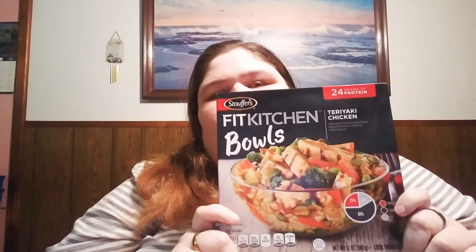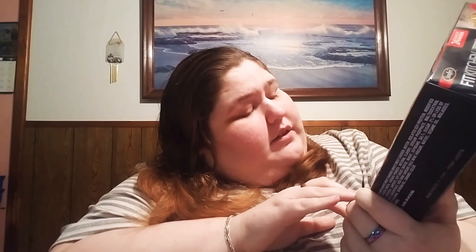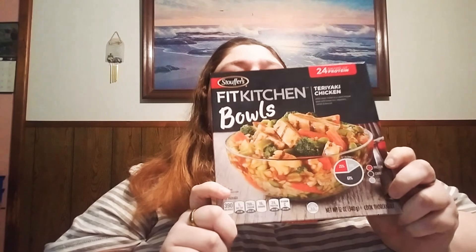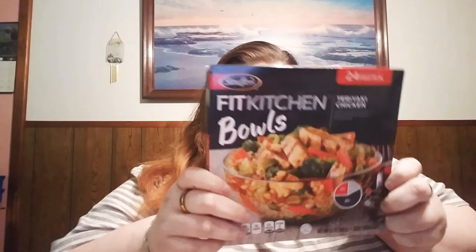First thing I'm going to be showing you is this fixed kitchen bowl. We're going to try it and I'll let you know how it is. It is 12 ounces and 24 grams of protein. It's teriyaki chicken. I'm going to try it and I'll get back to you and let you know how it is.